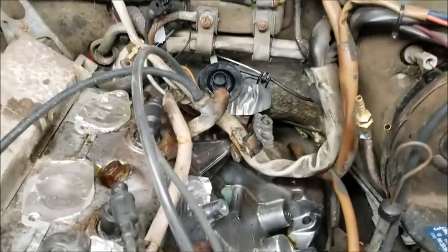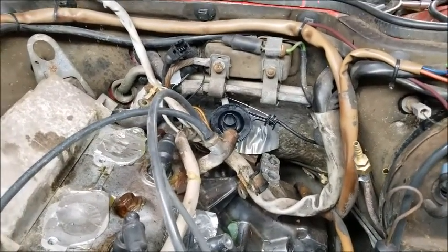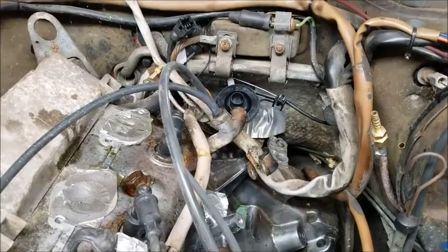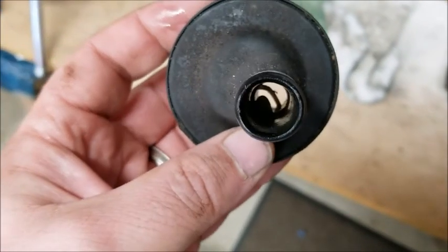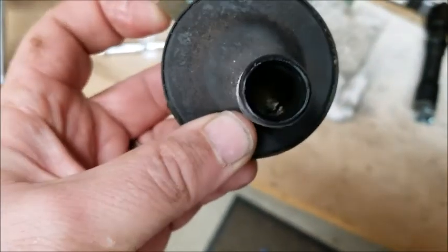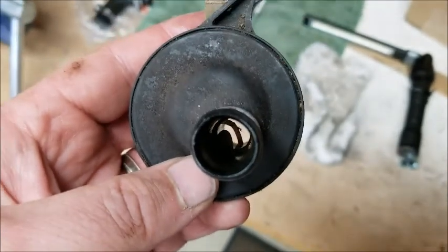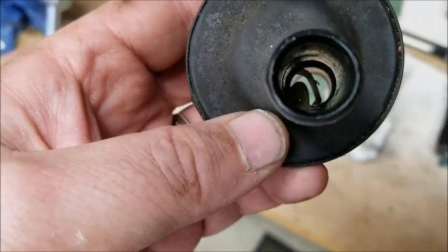It's a good day — it's the first day of putting stuff back on. The heater control valve is back on. Here's the old heater control valve, and you can see something's broken in there, so I'm glad I replaced that while I was in there.